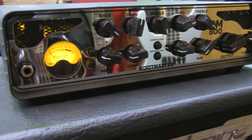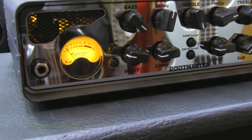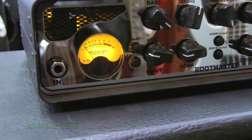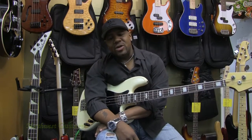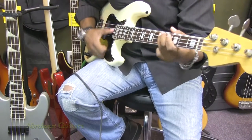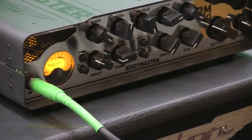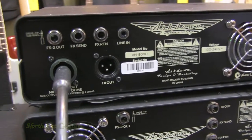The Routemaster 800 has a full 4-band EQ. It has a built-in compressor. It has a built-in shape, so you don't have to mess with too much EQ if you don't want to. It also has an overdrive and a built-in sub-op. It has an effects loop return for you.